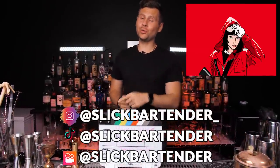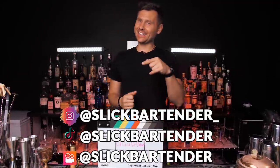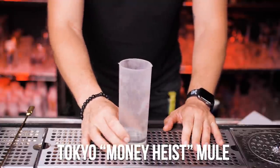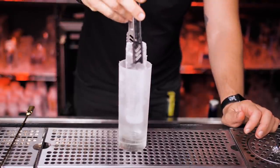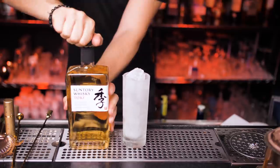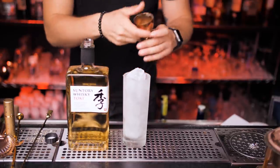Today you will meet Tokyo Mule, Berlin Sour, and Rio Caipirinha from the Money Heist. Let's go for Tokyo Mule. Start with a chilled highball glass — I'm using a large ice pier, but at home you can use any ice. We're gonna be using Suntory Japanese whiskey.